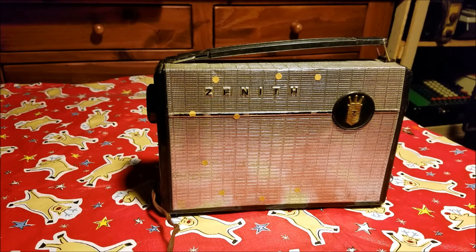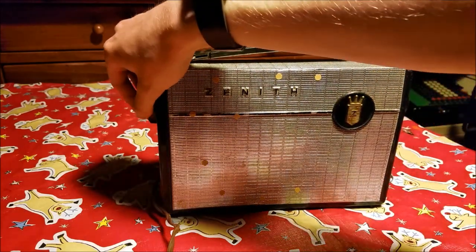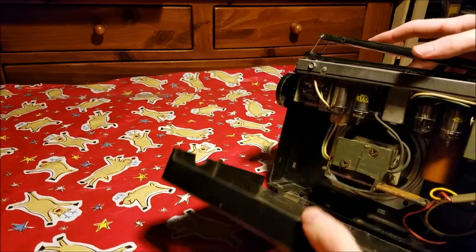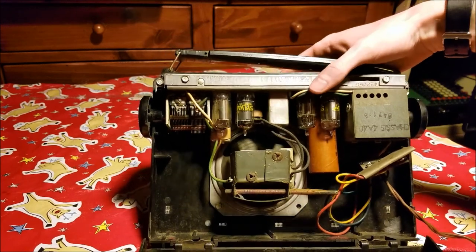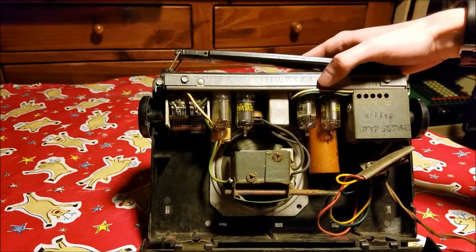Since that was so easy, for the fun of it let's just take this apart a little bit more and see how it's built. I wonder whether they just use all disc capacitors since all the components are up in this little tiny box up here. I'm going to pull this out and see what kind of components are in there.